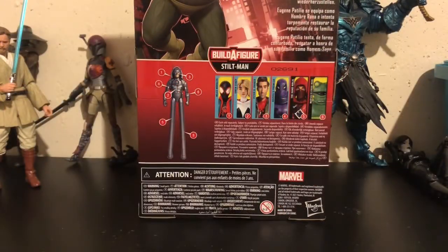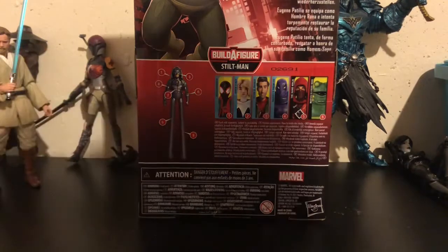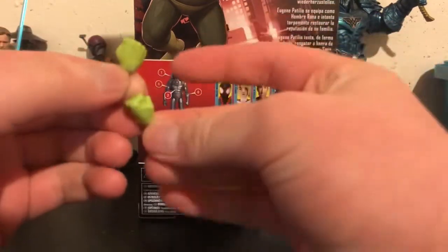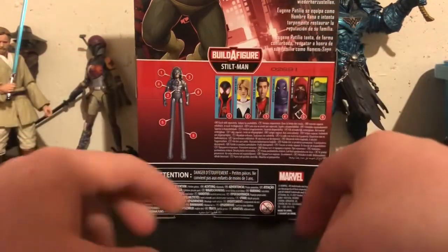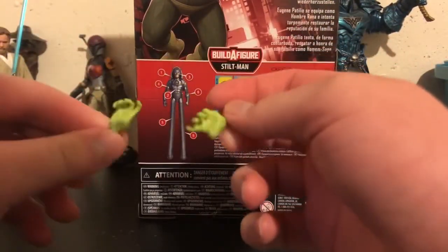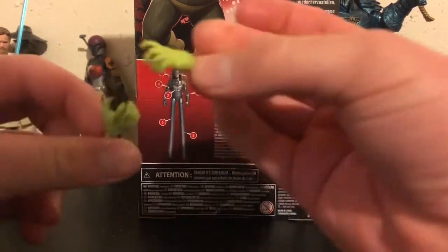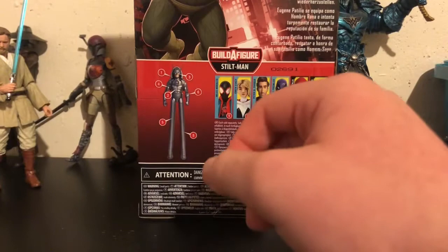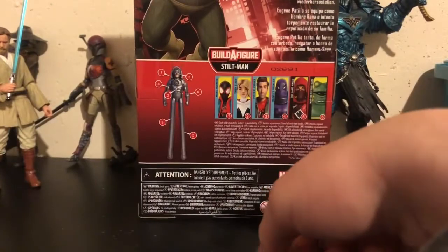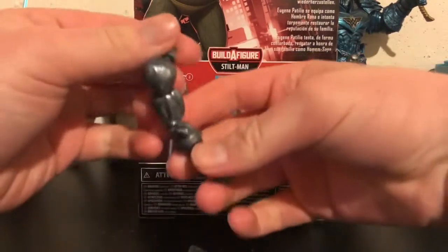For accessories we have with Frogman — we actually have a lot more than Prowler, which is funny. We get two sets of hands, which is really weird to see on a figure like this: a set of fists, which I don't use, but it's nice they're included, and then the open grasping hands, which I do keep on the figure as I think it works better for the character. We also have a build-a-figure piece, obviously, with this figure — you get the arm to the Stiltman, which has the pinless technology and a double-jointed elbow.